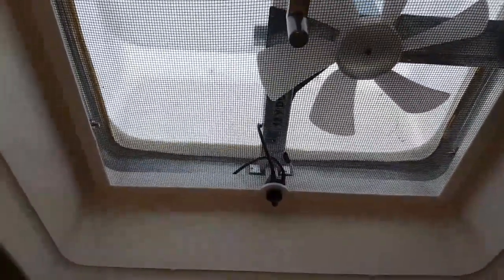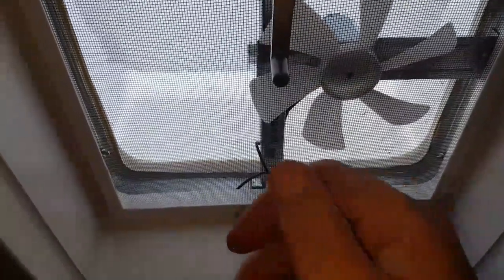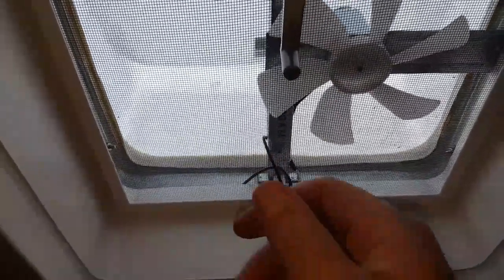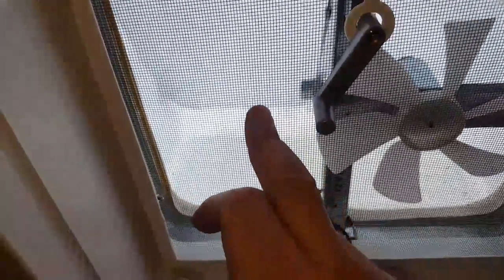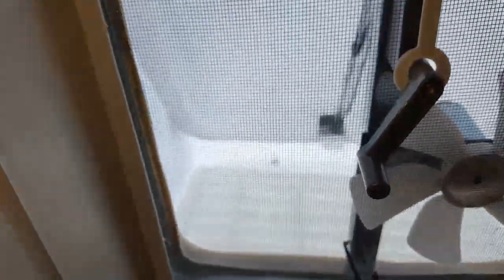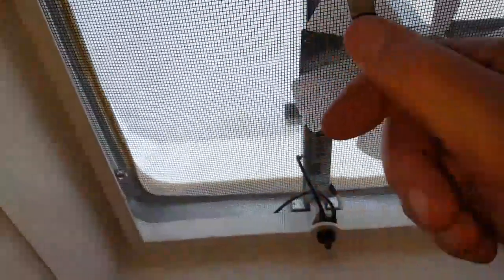I'm on the inside of the trailer underneath the fan and the cover. I just want to show you one thing that's important. When you put this in position you have to make sure you can see the actual lid — the normal cover for the vent — and make sure that doesn't interfere, especially on the front but the two sides as well.